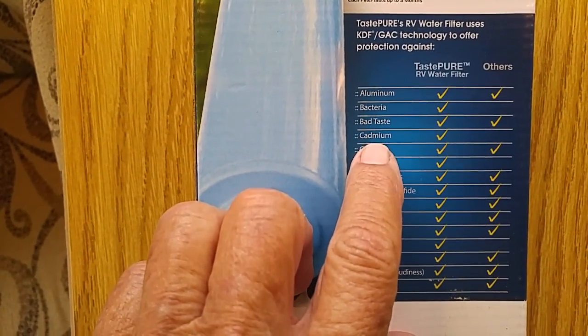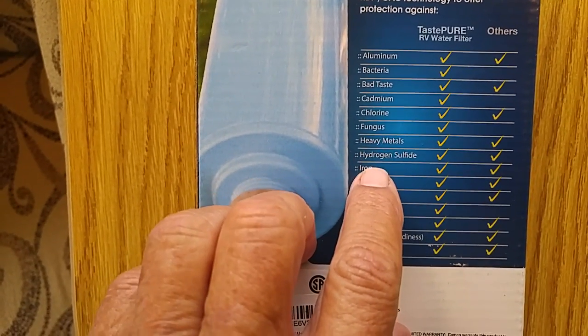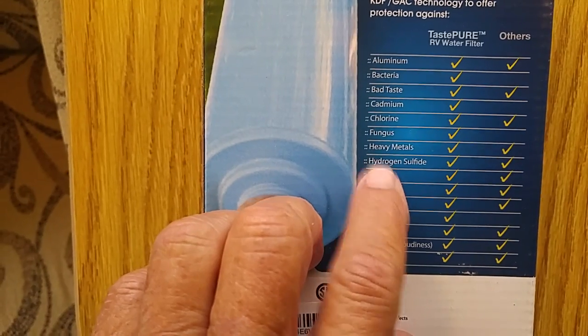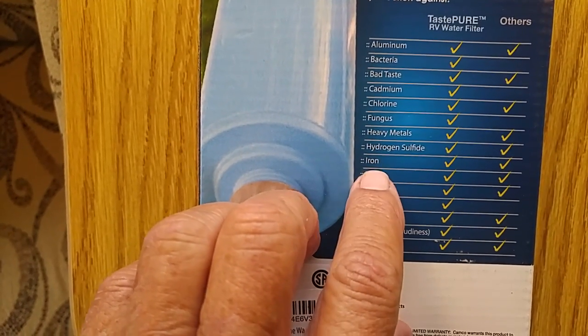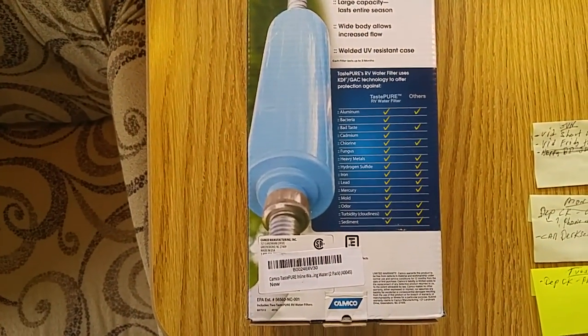It says: aluminum, bacteria, bad taste, cadmium, chlorine, fungus, heavy metals, hydrogen sulfide — that's H2S, but it doesn't do too good on that. Iron it does pretty good on, because I've had it before, and that's really the reason I got it this time.